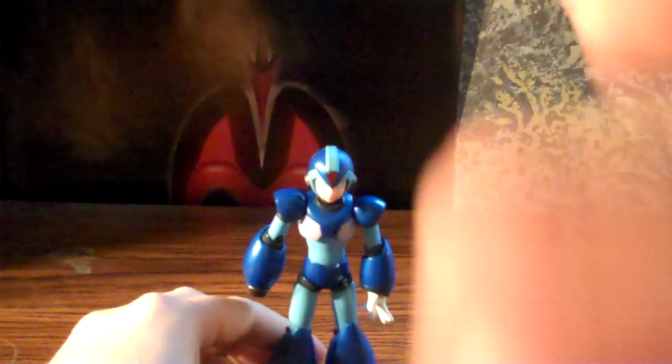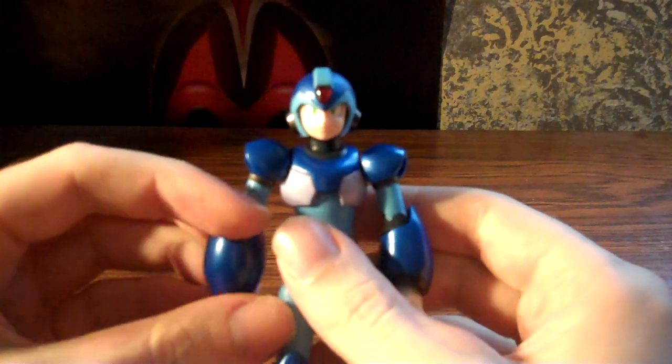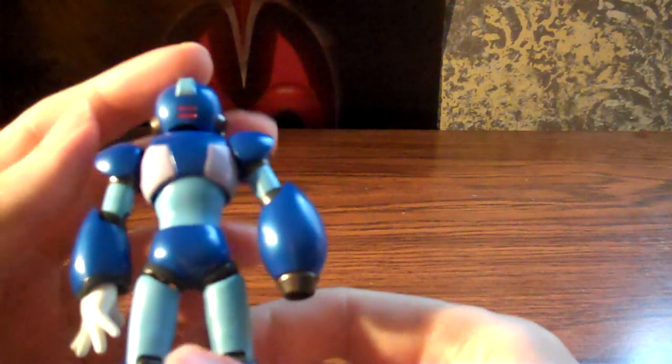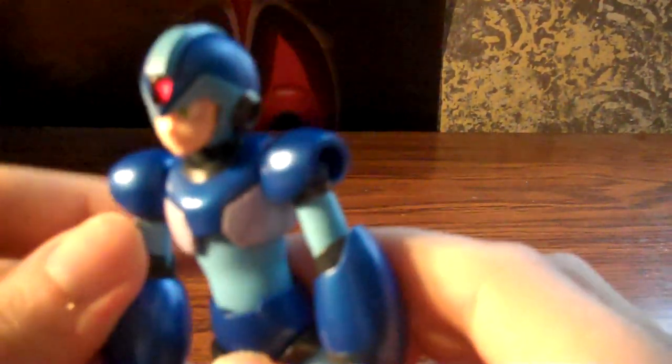On to the figure itself — very cool figure. Obviously there's not a whole lot of details to speak of, but it's Mega Man, so it's a pretty simple design anyway. Got some thingies there — ears, I guess. Also under his feet he's got some detail there. That's about all there is to really speak of detail-wise.